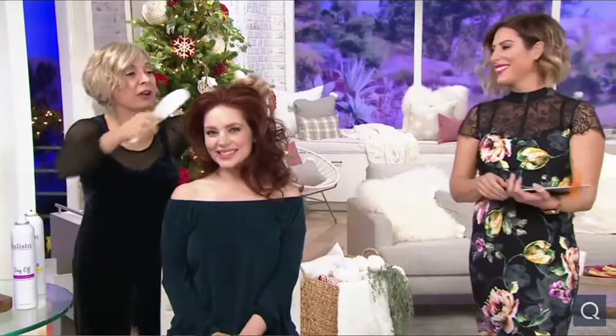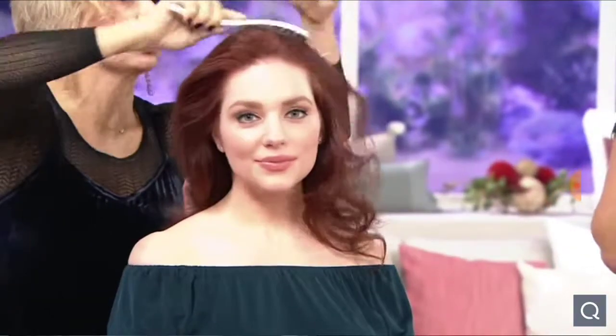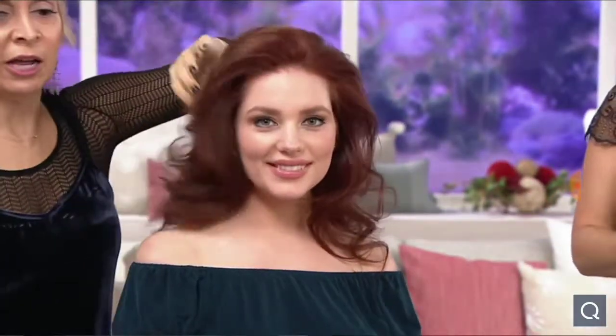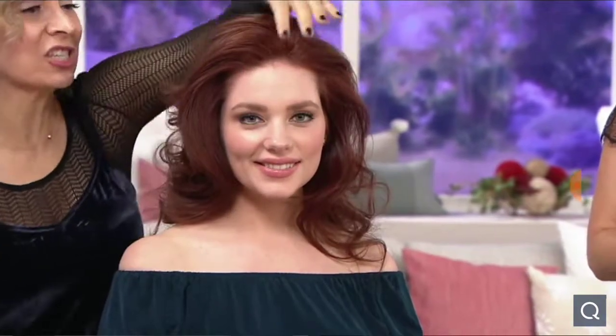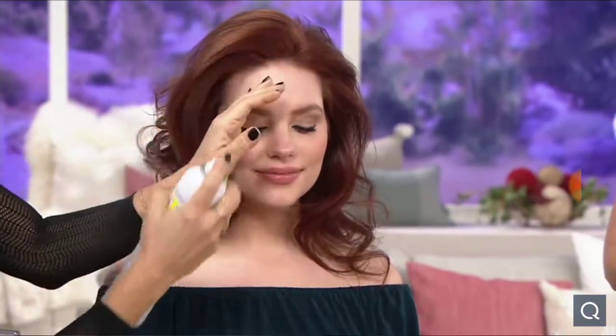I can very easily take a brush through here — nothing's going to pull or tug at her hair. If I want to see how that still gives me the fullness, I'm just going to push that in. I can have that volume. The thing about Embellish — it's such a great, perfect mist that if you just want to use it like a hairspray and have that volume, you can do that as well. Is that amazing? Total girl crush on Embellish right now.